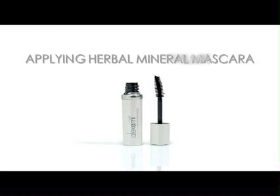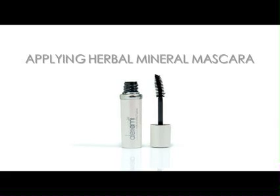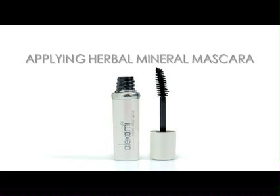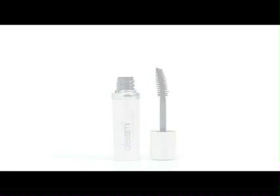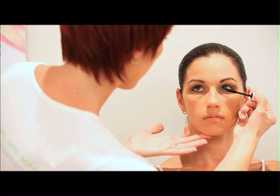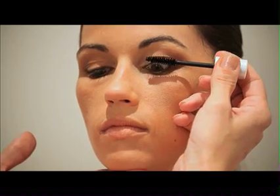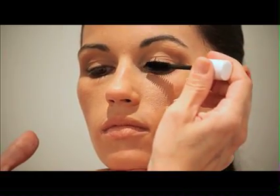Next step, apply your Alex Army Herbal Mineral Mascara, which has been specially formulated with mild botanical ingredients, so that you're less likely to experience irritation. For fuller looking lashes, apply mascara from the base of the lash line, then wiggle the brush as you move the wand towards the lash ends to create volume.